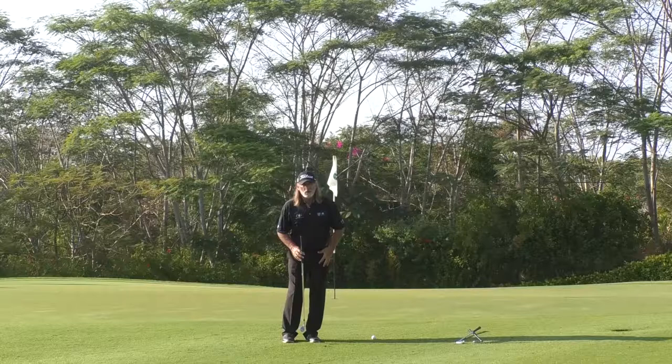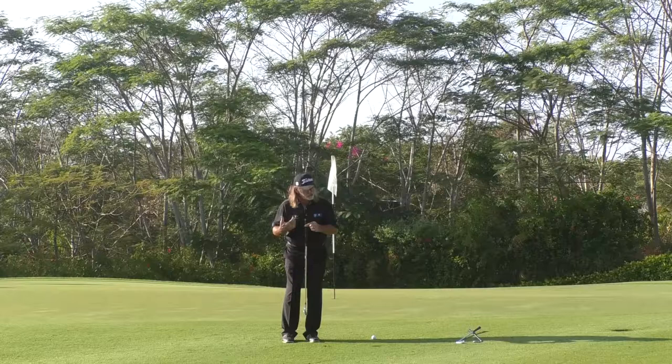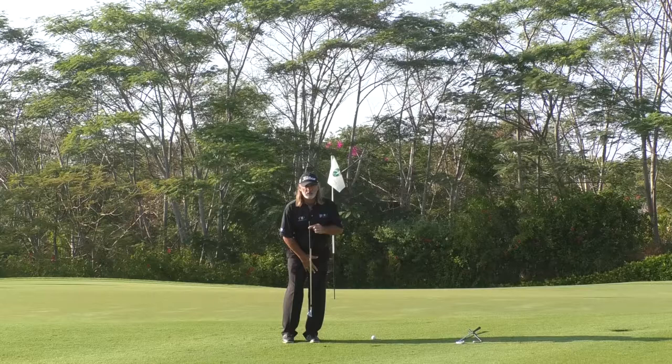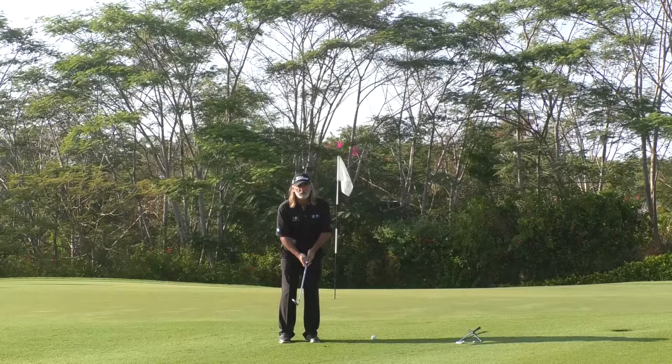Rule one: I need to get the pressure in my front leg to be constant through the stroke to get solid contact. Holding the golf club in front of my shoulders, if I lean my shoulders towards the target, you'll see the shaft is now suspended just inside my left leg. I can feel a lot of pressure on my left leg — probably 70% — so much so that it's easier to lift my right leg off the ground. Make sure you've got a bit of pressure in that front side.